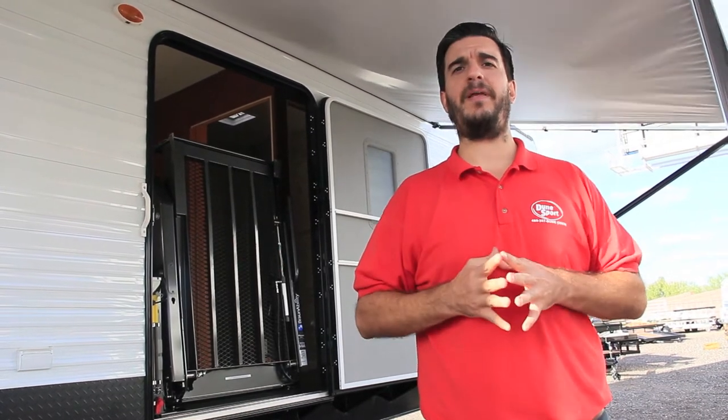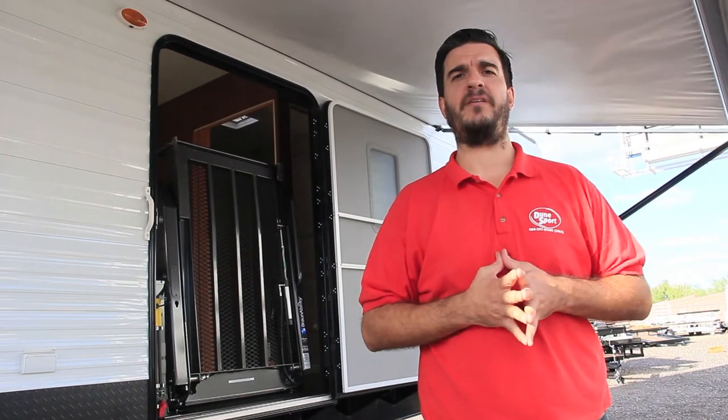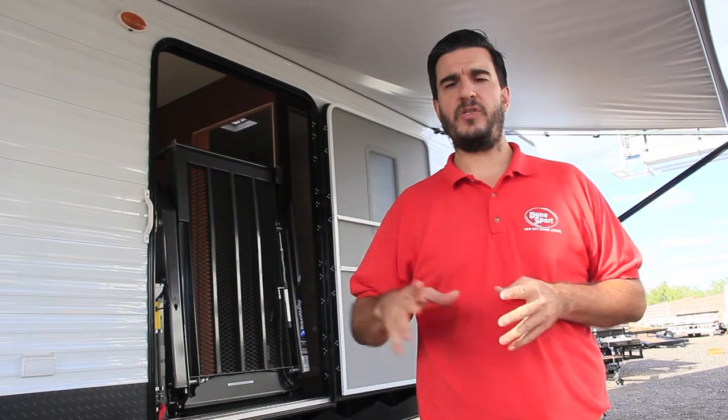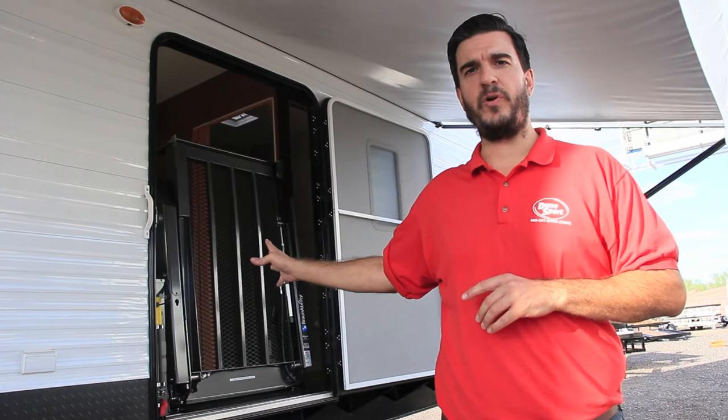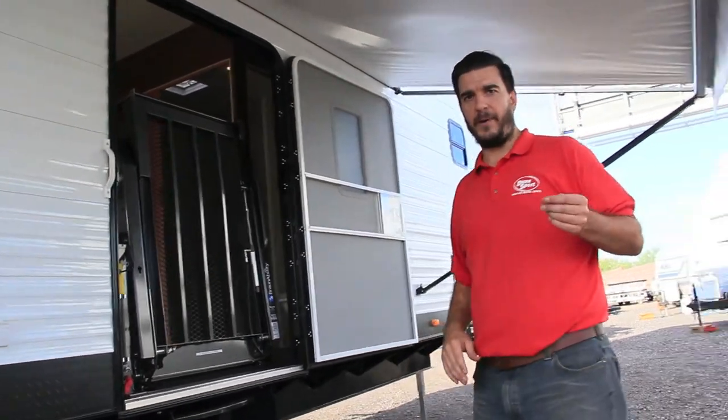Hey guys, how you doing today? It's Tom with DuneSport Toy Haulers. I am standing in front of one of our custom-built toy haulers. I'm extremely excited because I get to show you guys our wheelchair lift. We can put a wheelchair lift in any one of our trailers right at the side entry door here. Follow me back, let's talk about this thing a little bit.